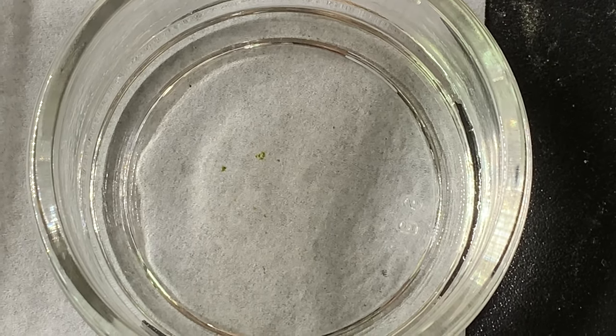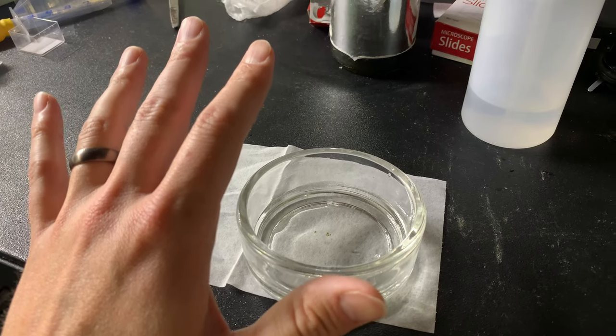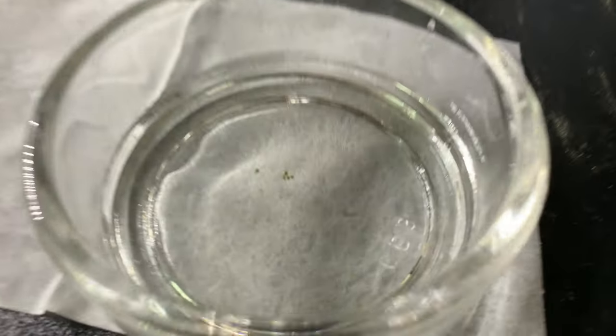Hey everyone, welcome back to Fantastic Microbes and Where to Find Them. Today we are going over ostracods. Here's my hand for reference just to show you how small these guys are. They are visible to the naked eye, but they are still pretty small.